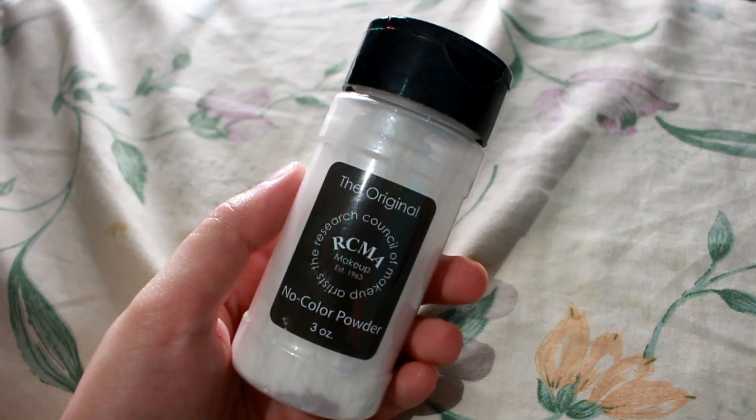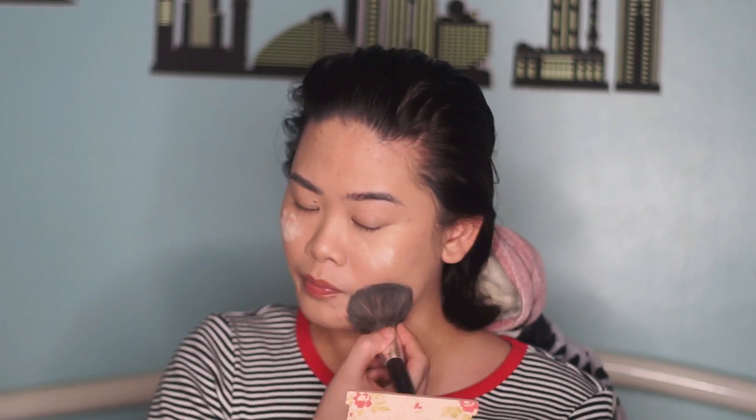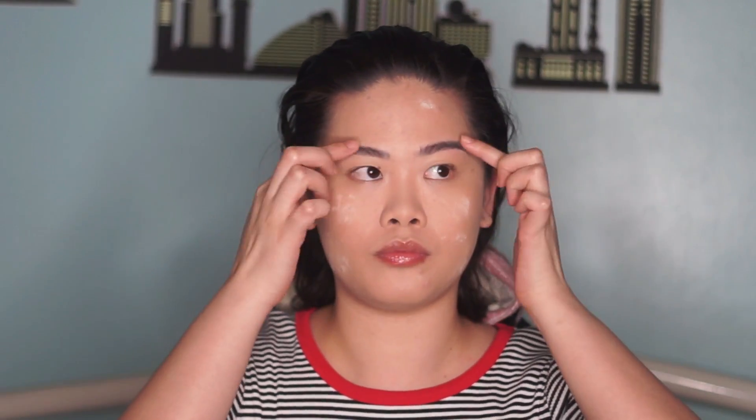And then, we lock our foundation in using this RCMA No Color Powder. I use a technique I call it baking, but not really — that's why I call it 'faking.' Since I have dry skin, I don't heavily powder my whole face. And then, while the powder sits, let's do our eyebrows.